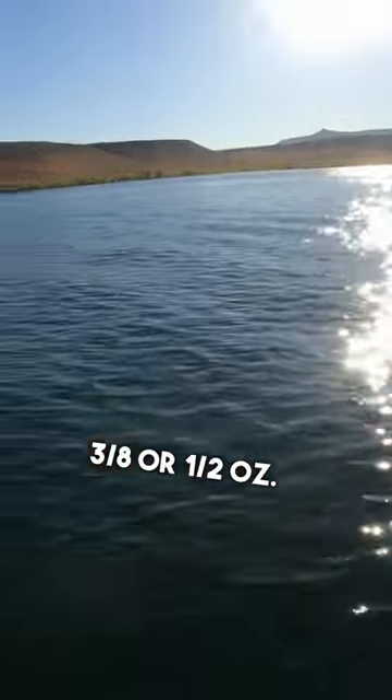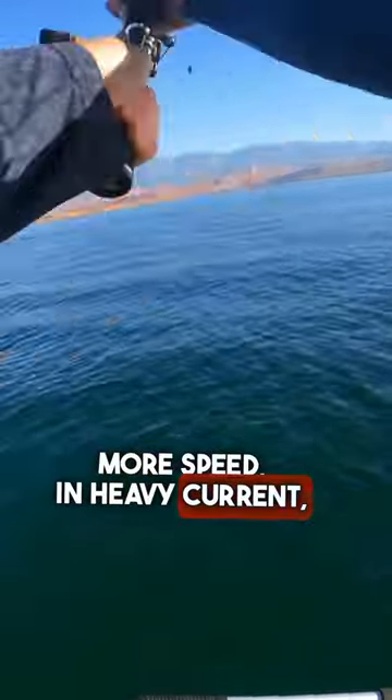Go heavy — 3/8 or 1/2 ounce — when you need more speed, heavy current, or extreme depths.